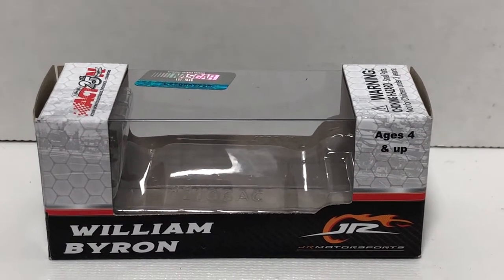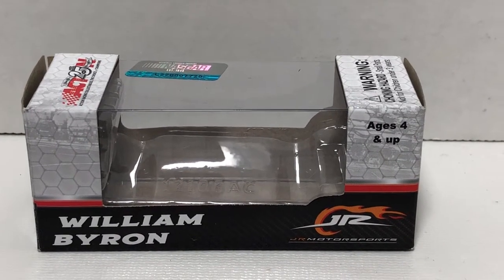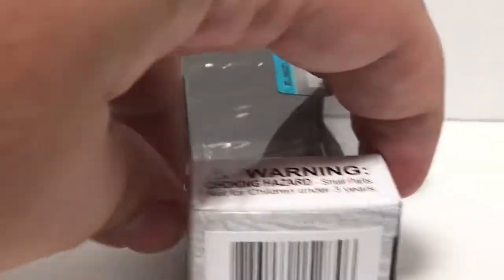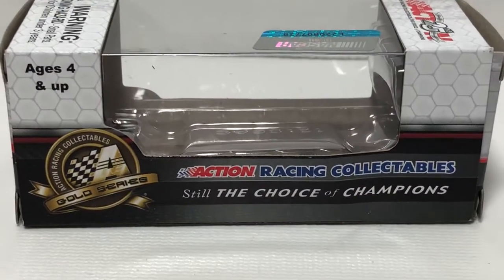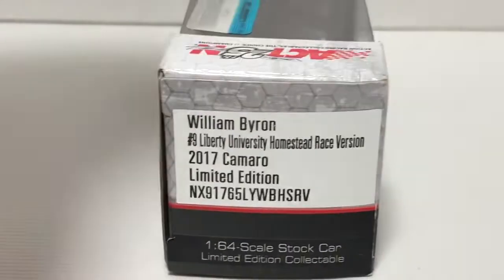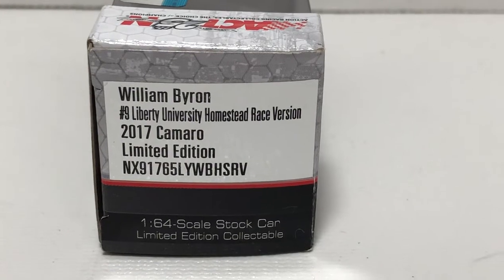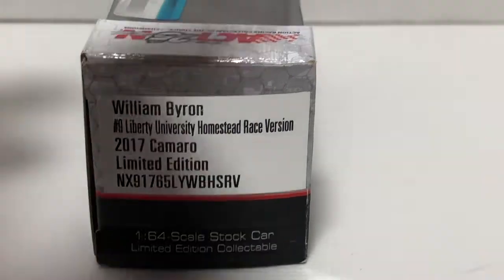It is your traditional 2017 and current 1:64 scale window box. It has William Byron and JR Motorsports on the side. We do have the 25th anniversary Action logo, the hologram of NASCAR, and a choking hazard warning. The box features the barcode and NASCAR logo. This side features ages and up, the Gold Series logo, and Action Racing Collectibles — still the choice of champions. This end of the box features the production sticker: William Byron number 9, Liberty University Homestead race version.